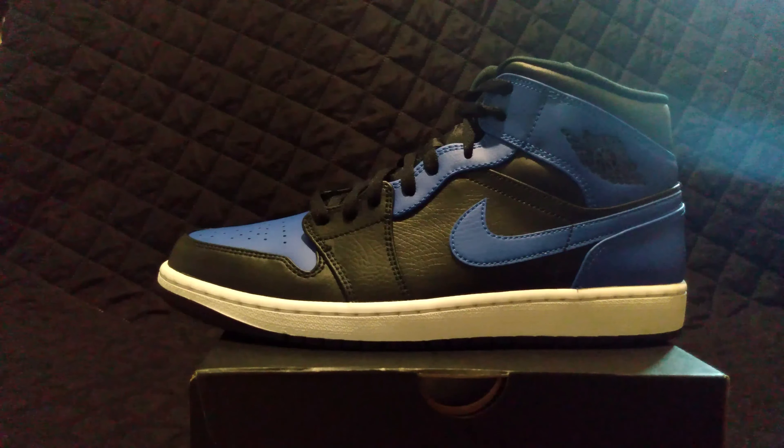Alright guys, we're going to keep on going through the collection and keep building the channel. Remember to comment, like, and subscribe — it's free and it really helps out the channel. Let me know what shoes you guys want to see next. We're just going to keep rolling, keep unboxing these shoes, and hopefully someday we'll get to the end.